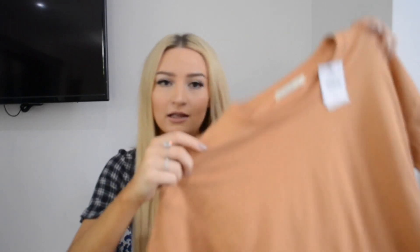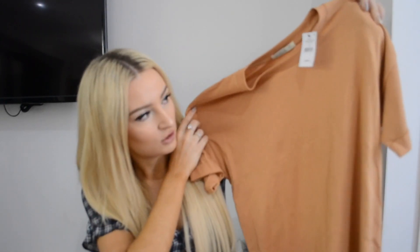The next thing I got is something I don't normally buy because I always felt it looked really weird on me, but I'm giving them a go now — and that is just t-shirts in general. So this is the Relax Boyfriend Tee, I got it in like a nude colour, it has rolled sleeves and it's kind of an oversized fit.